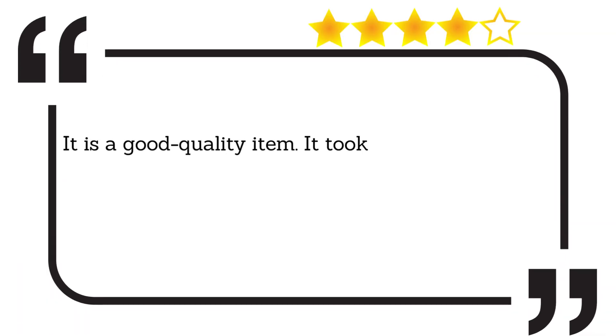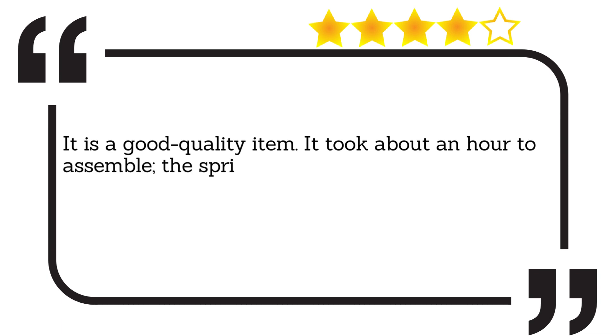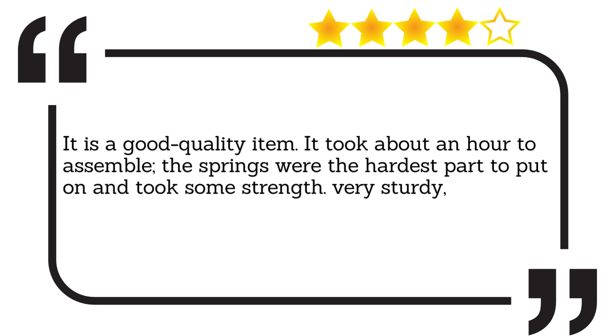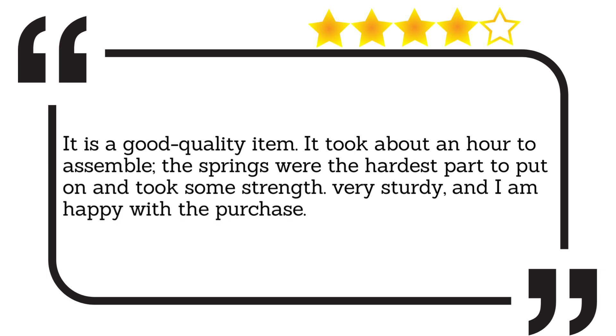It is a good quality item. It took about an hour to assemble. The springs were the hardest part to put on and took some strength. Very sturdy, and I am happy with the purchase.